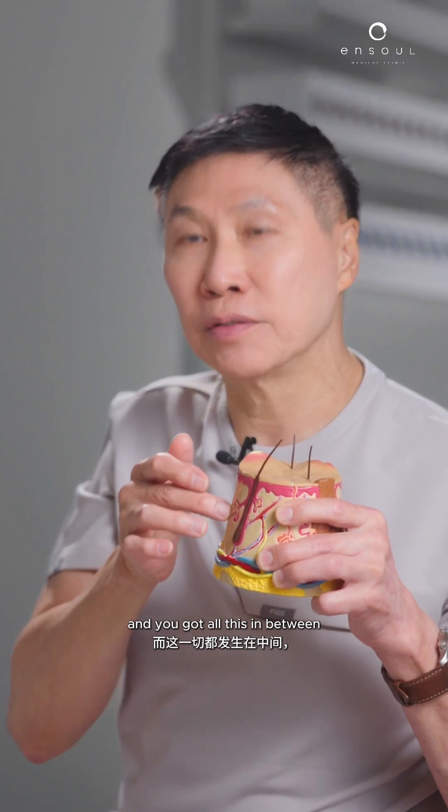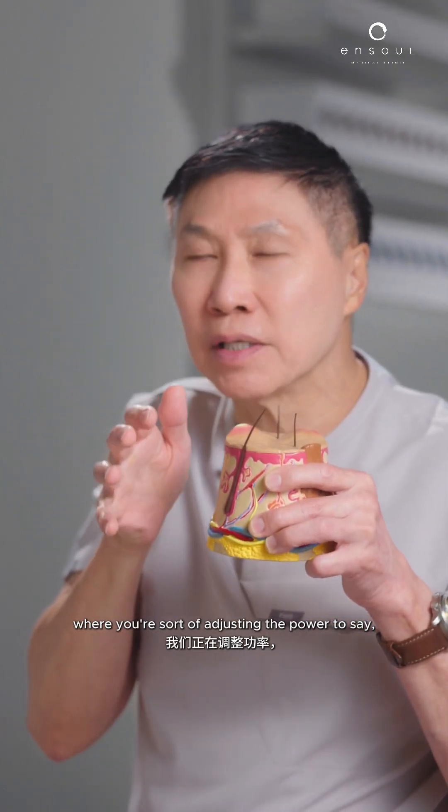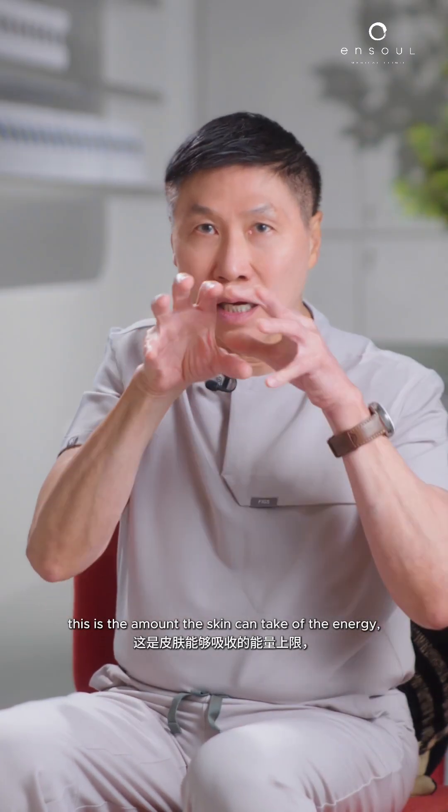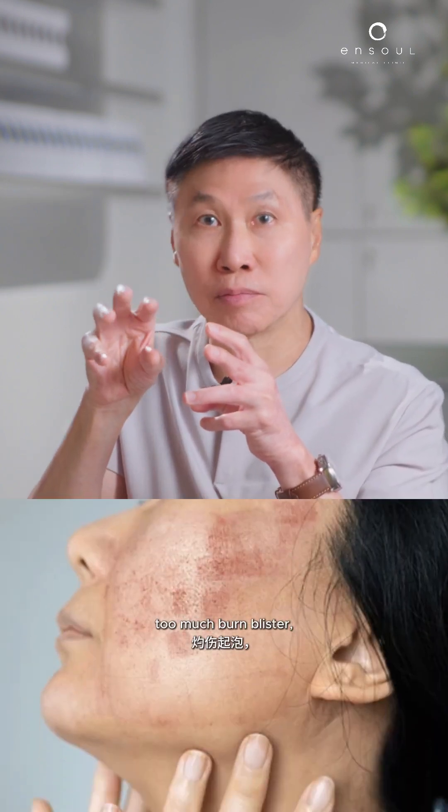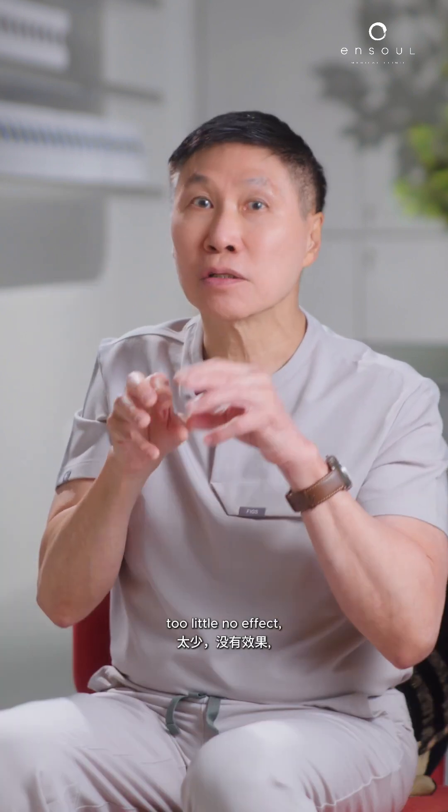You've got to adjust the power to find the amount the skin can take of the energy. Too much — burn, blister. Too little — no effect. So this is the optimal range.